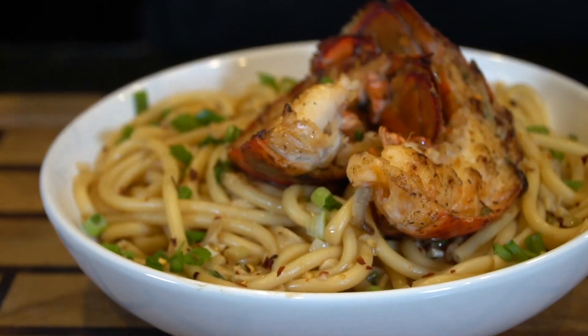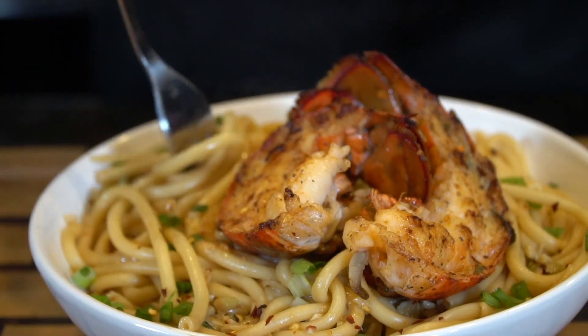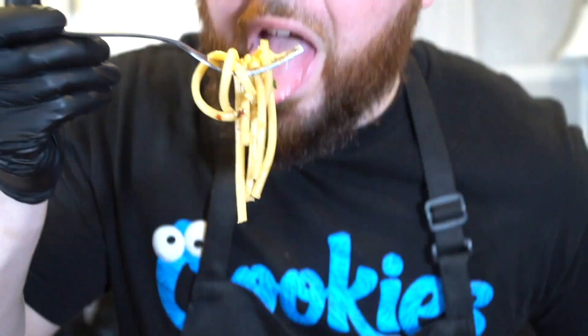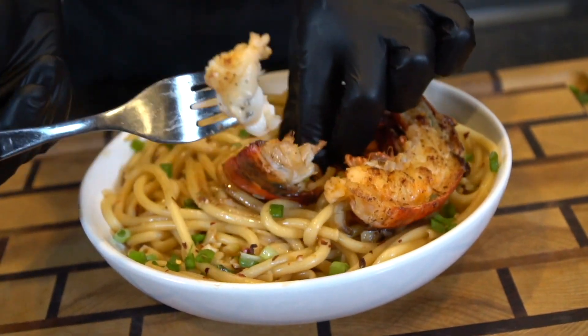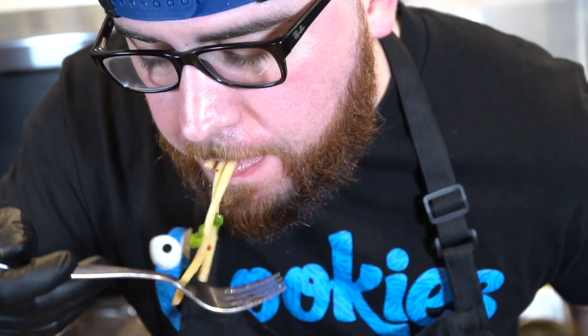Brace yourself for a trademark money shot. Here we go with the taste test guys, got to see how this is tasting. Oh man, that is super flavorful. Got to get a piece of that lobster too — look how easy that comes out of the shell, that lets you know that it's cooked properly. Alright guys, that's my recipe for garlic lobster noodles. Let me know in the comments what you think, give me a thumbs up, make sure you hit that bell to enable notifications, and as always, thank you for your support.